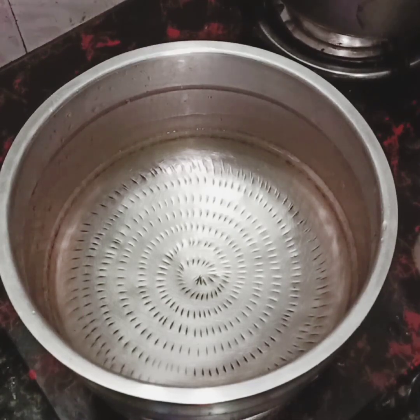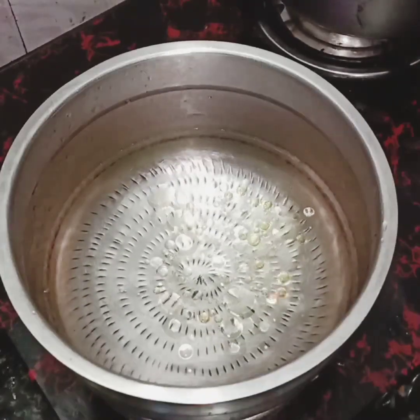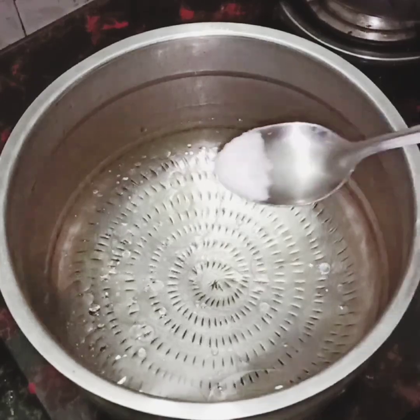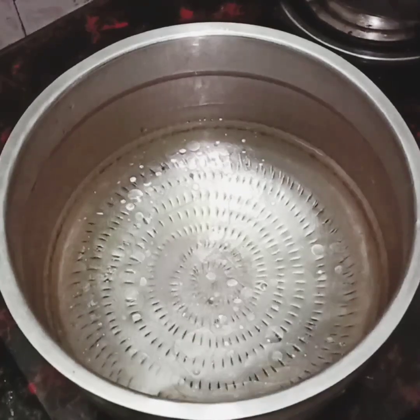I have to fry a lot of vegetables. We need 1 tbsp of meat and 2 tbsp of the other ingredients.